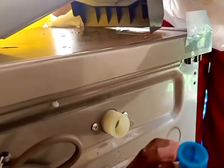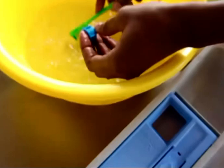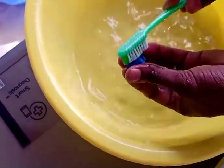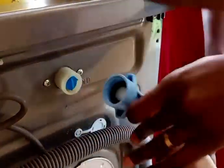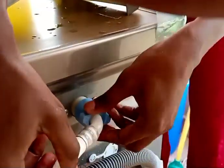When you pull out the small blue sieve filter, you can see how small it is. Rub it with a brush and some water to get rid of all the excess dirt you can see on it. Then carefully return it to position, close the pipe back, and make sure it's well closed.